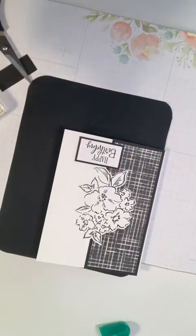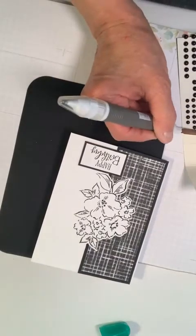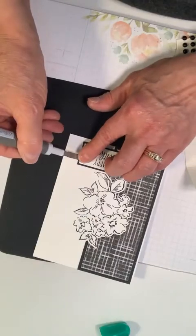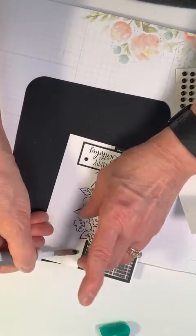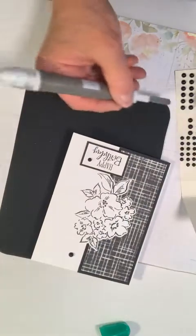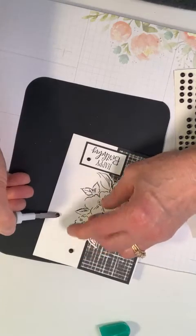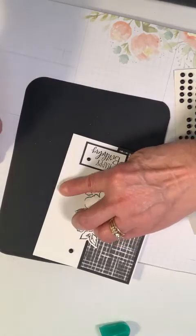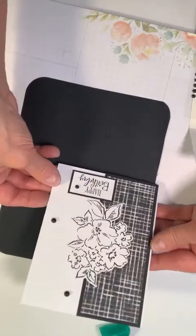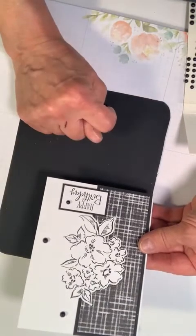I think I'm going to put the embellishment on the card face itself. I'm going to get one of these small ones and place it right there, and get a larger one to put right here. We're finished — and we have another stunning black and white Happy Birthday card.